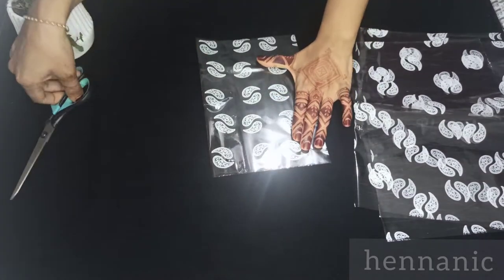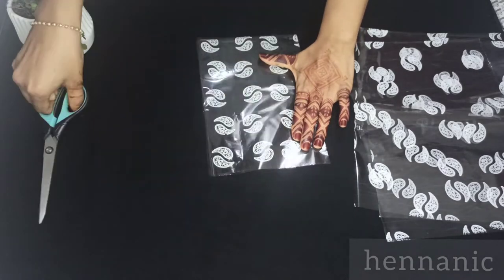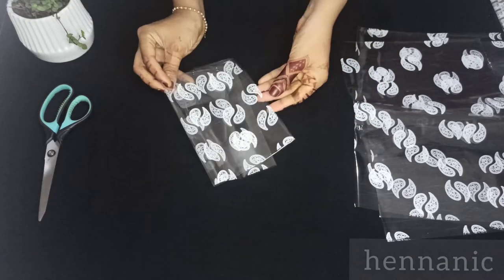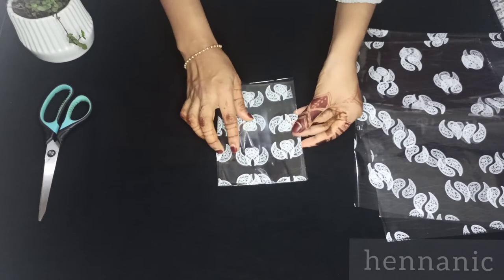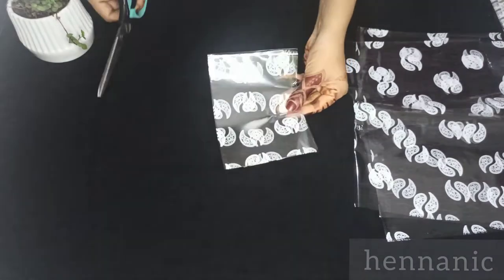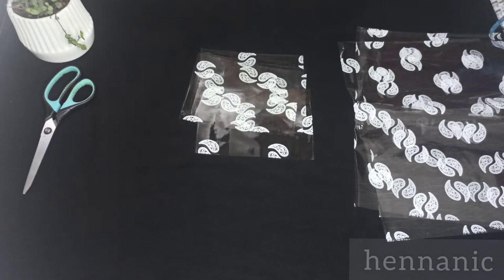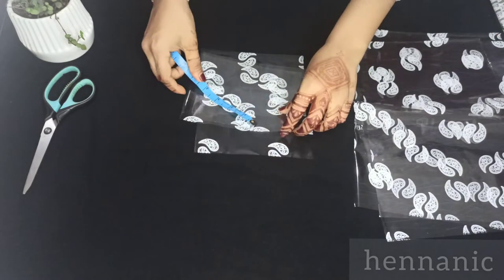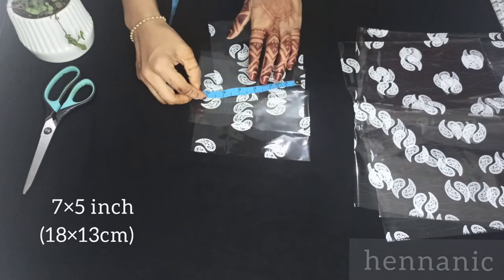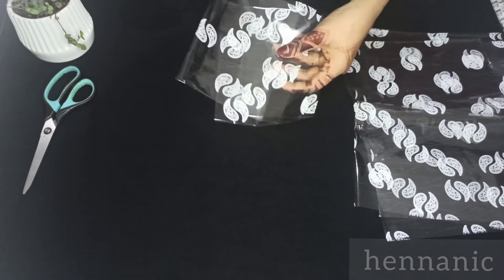Now we have to fold two times. First time we have to fold equal parts — right. We have to fold. Now we have to fold the sheet like a measurement.